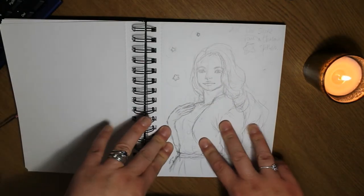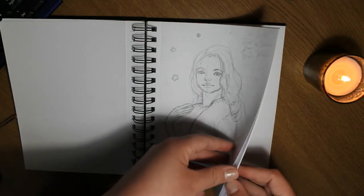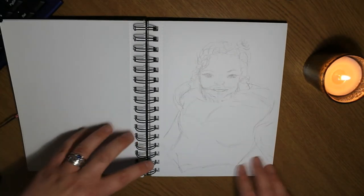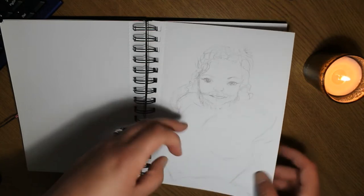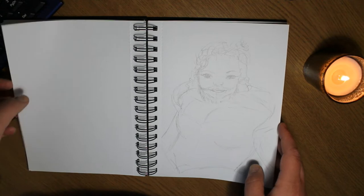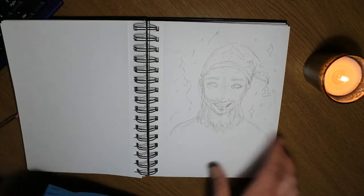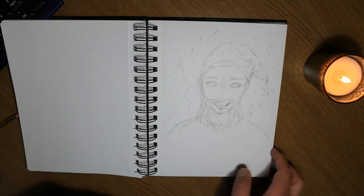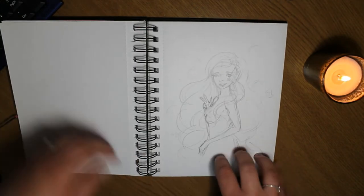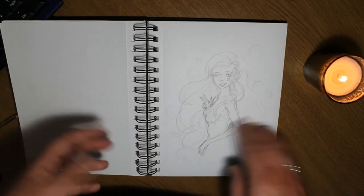This was inspired by The Greatest Showman — amazing film, absolutely loved it. This is Christina from Hit Art, and another one also inspired by The Greatest Showman — though I wasn't really happy with how that sketch came out, so I didn't do anything with it. Sorry about my phone — and this is Ed from Mr. Ed Draws, and Minnie from Minnie Seastar. I'll leave links to all the channels down below.